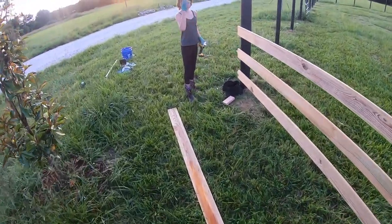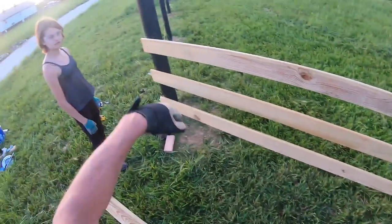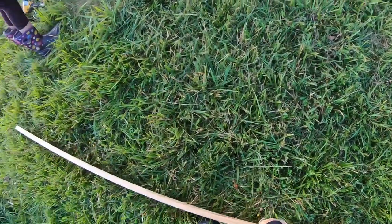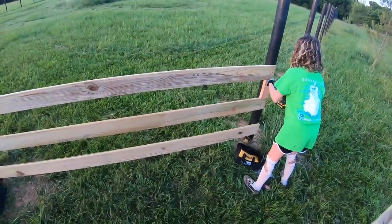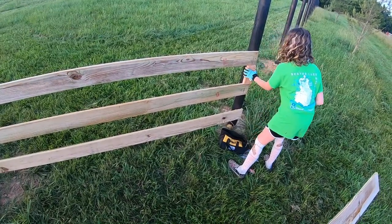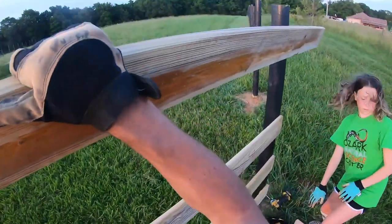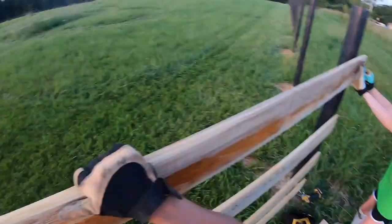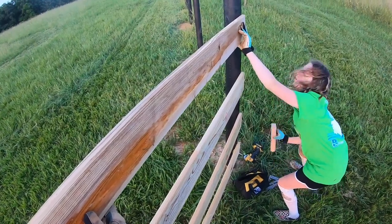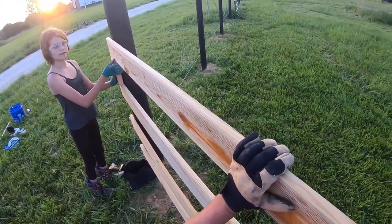Why'd you drop the block? Because I finished. Put it on top — let's get the next one up. I fell. How's that height? That looks about right. Yeah, I like it.